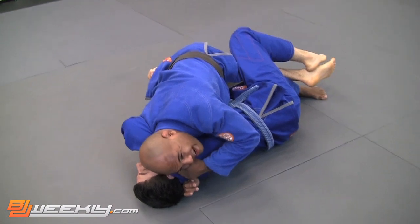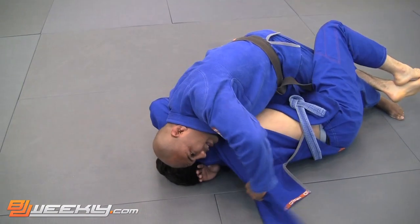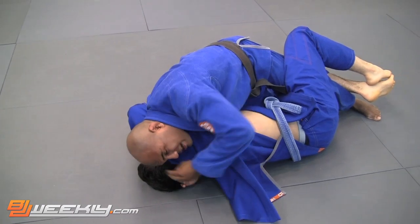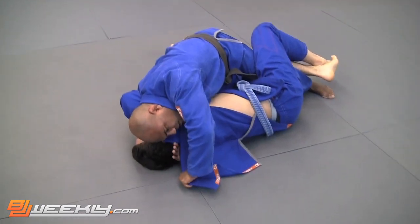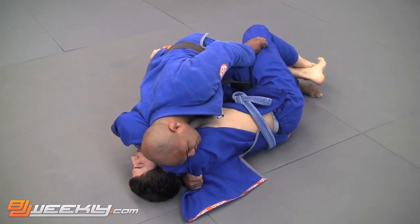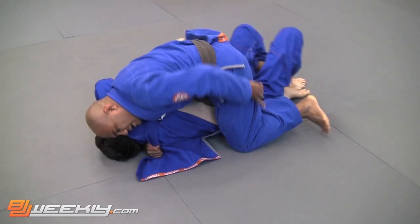I like to keep my ear tight on his shoulder. Left hand, pull the gi out real quick. Now, even when I pull the gi out, he can't do anything — his arm is across his chin and I have my head tight on the shoulder. I'll feed the lapel to my right hand. Left hand goes on his knee. Push up for a little bit of space, bring my knee to the mat, go right to mount.